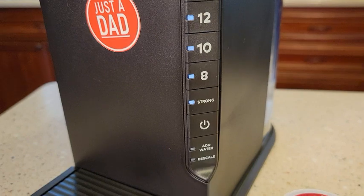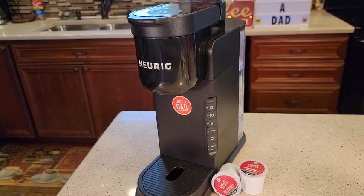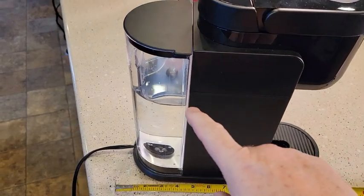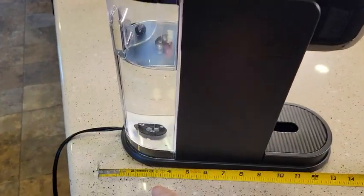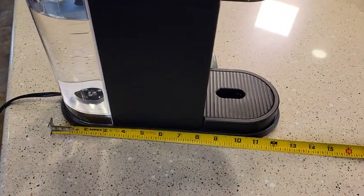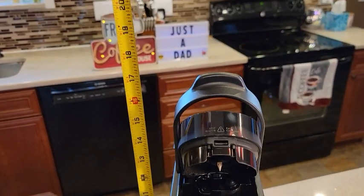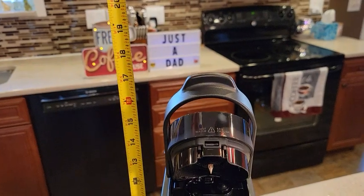It's got a power button, an add water light, and a descale light. I like that it's got a really small footprint. It's got a really nice removable water reservoir on the back. Front to back it's only about 12 inches, left to right it's about 4 and a half, and with the lid open it's right at about 17 and a half inches.